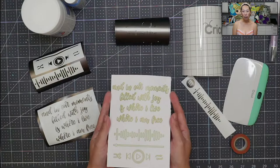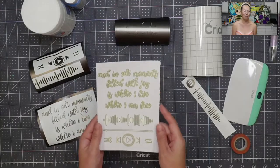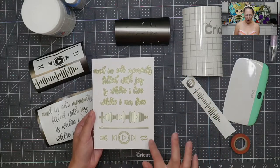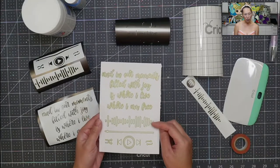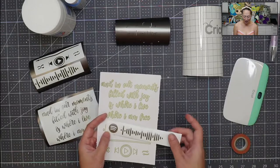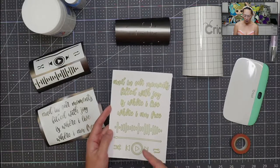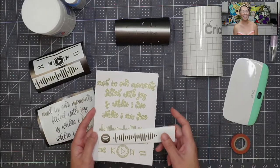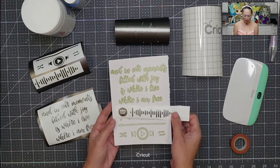I had so many learning moments with this Spotify thing. My original design had the words, the code, and the play icons — but it turns out the code does not work unless you have the Spotify logo in front of it. That made no sense to me since you're already in the Spotify app. I wanted to make it bigger and got rid of the logo, but when I finally figured it out I had to make everything smaller.